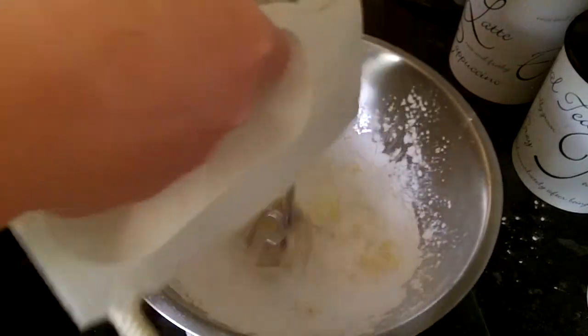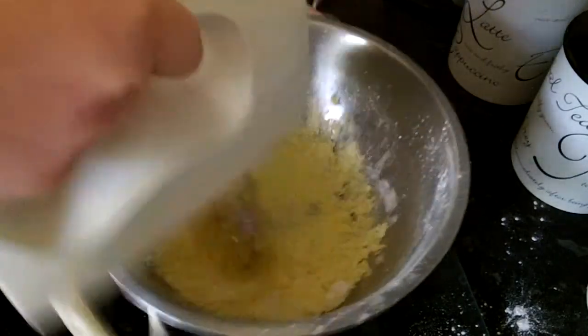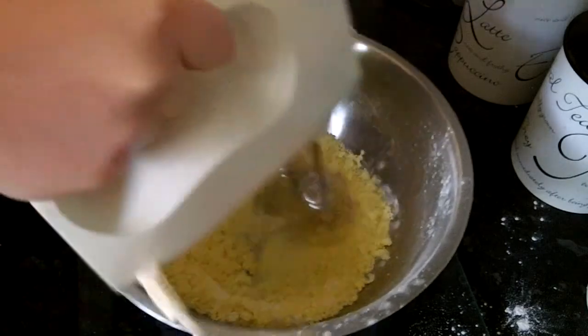For the icing, you'll need four ounces of icing sugar and two ounces of butter. Whisk it all together and it should start looking like this.